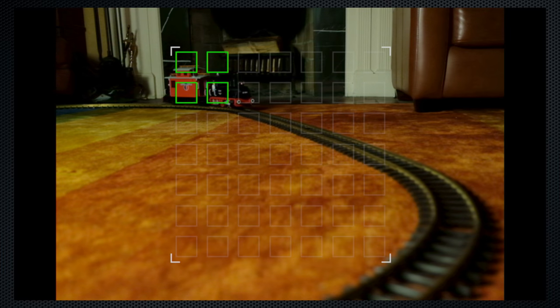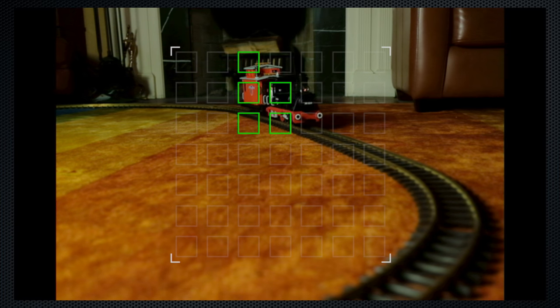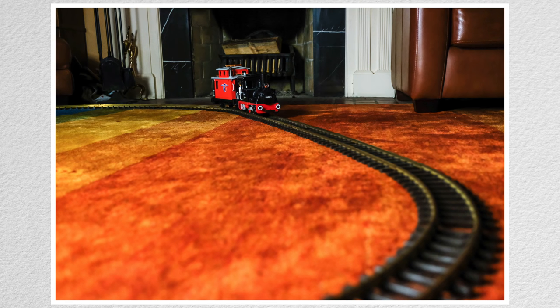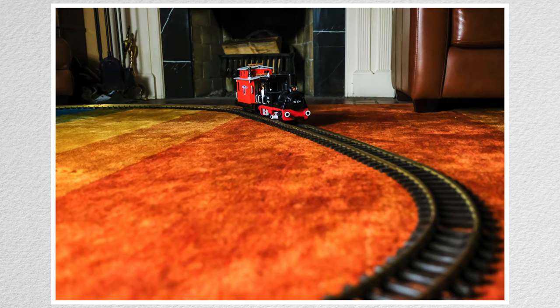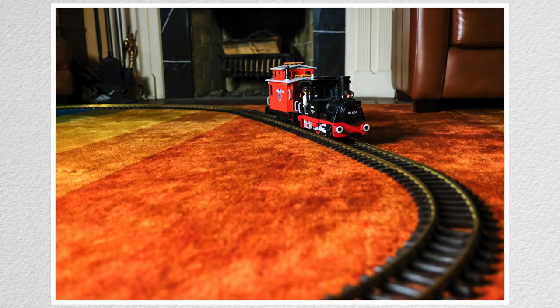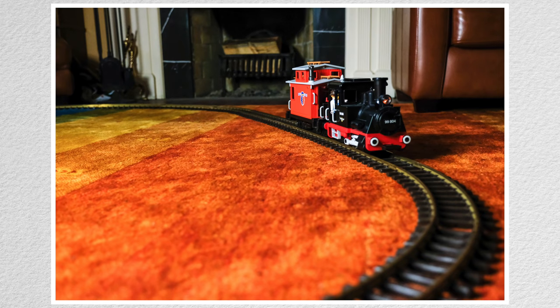I set up a Playmobil train to combine continuous autofocus with burst, using wide tracking with the spot set on the point where the train enters the focus area. Focus picks up and follows the train — the images are all in focus, and while this is very good, there are cameras with a faster response and a larger coverage area.